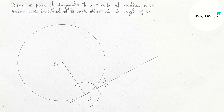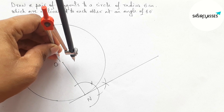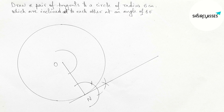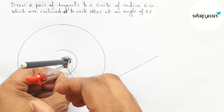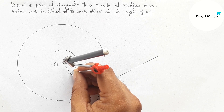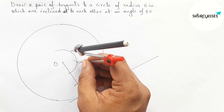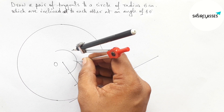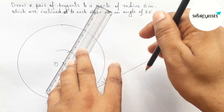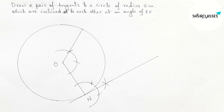Next, drawing an angle of 120 degrees at point O. Putting the compass on center O and drawing an arc. Now putting the compass here and taking equal length. Cut here again with the same length, putting the compass here and cut here, to draw 120 degrees. Joining this — this is also a radius of the circle.